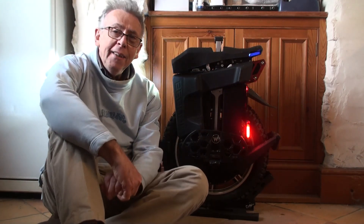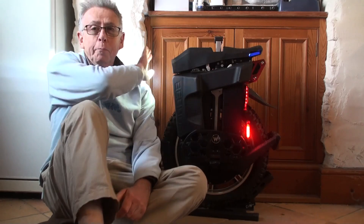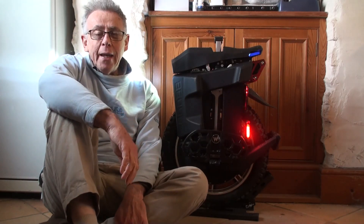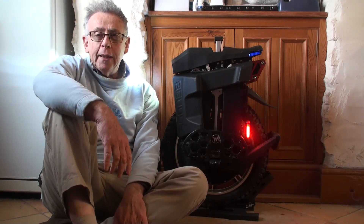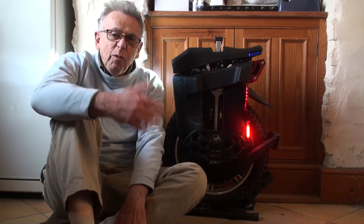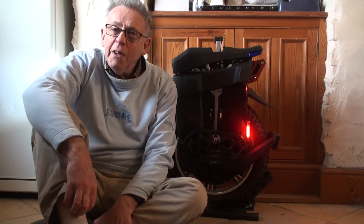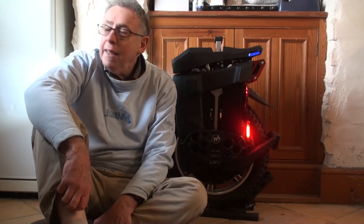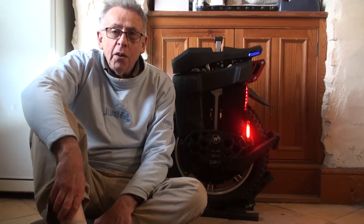I am back from my first ride on my Biggo Master. I've done 13 miles — I went to a local fishing port down the road from me, six miles out, six miles back, well six and a bit. It's been the first ride because the weather has been dreadful, but today it's not too bad so we finally got on it.